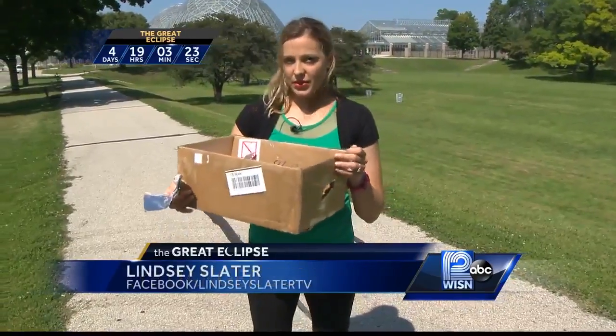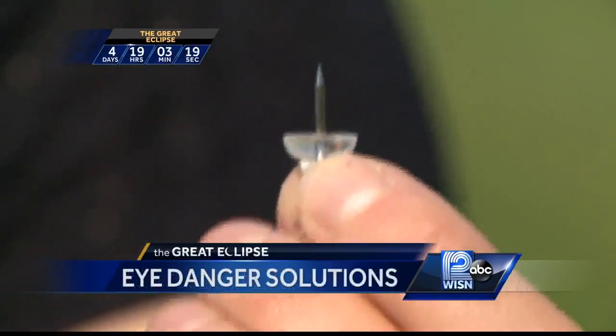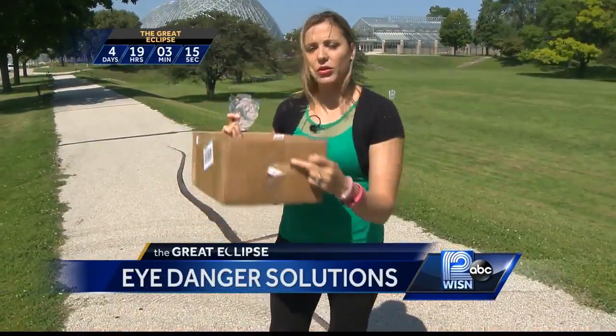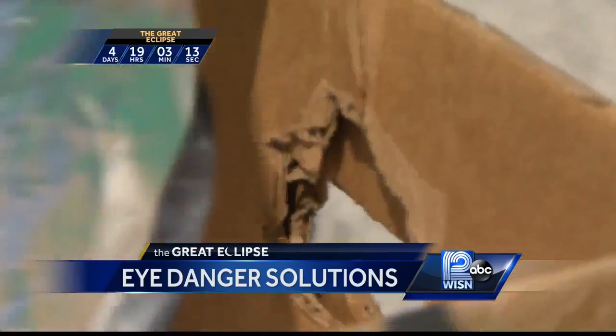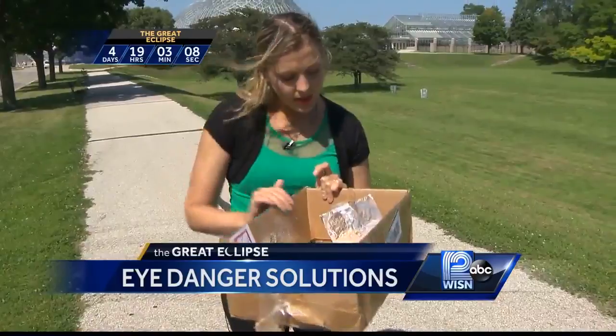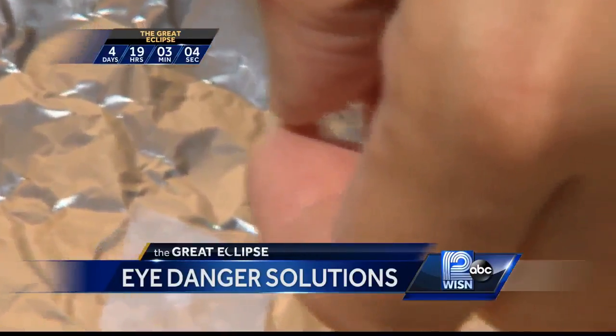One method is called the box method. You need a box, you need some aluminum foil, you need a push pin, and you also need a piece of white paper. What you do is you cut a hole in the box — which I've done right here — and you take this aluminum foil and tape it inside the box like this. Then you're going to take your push pin and poke a hole right in that thing.